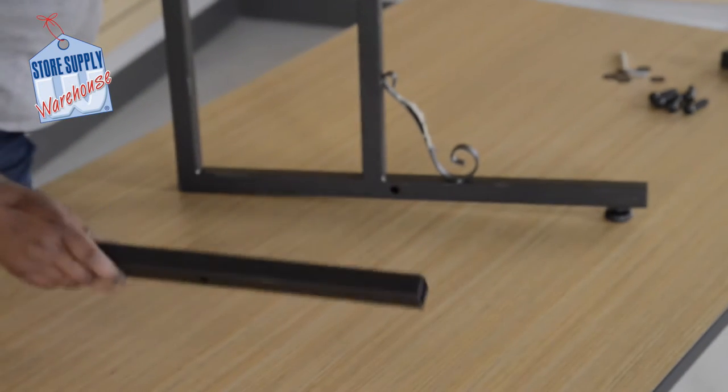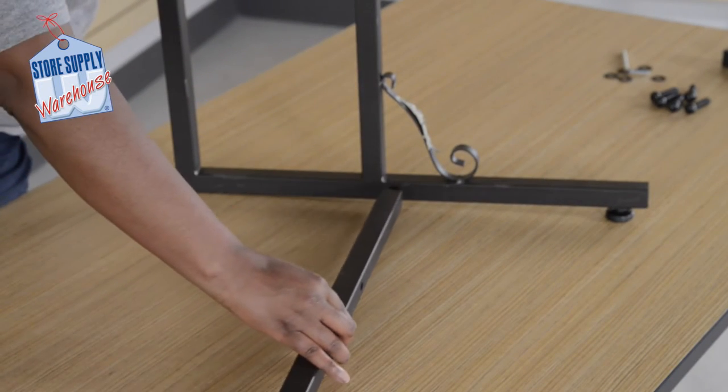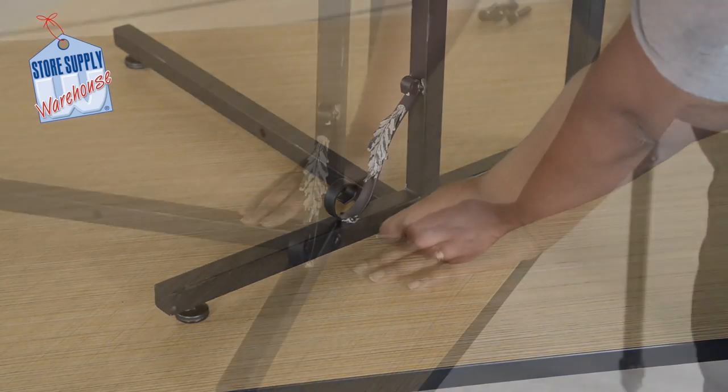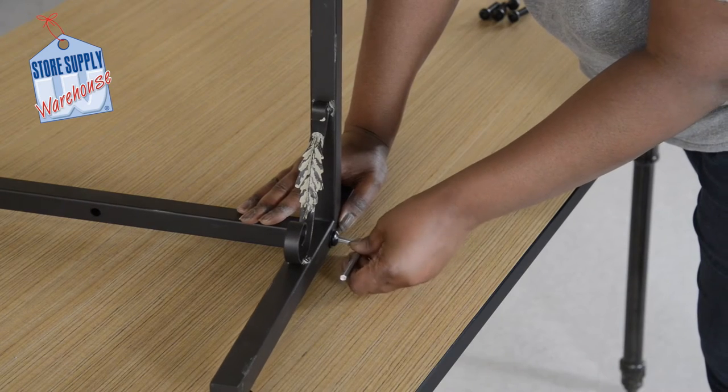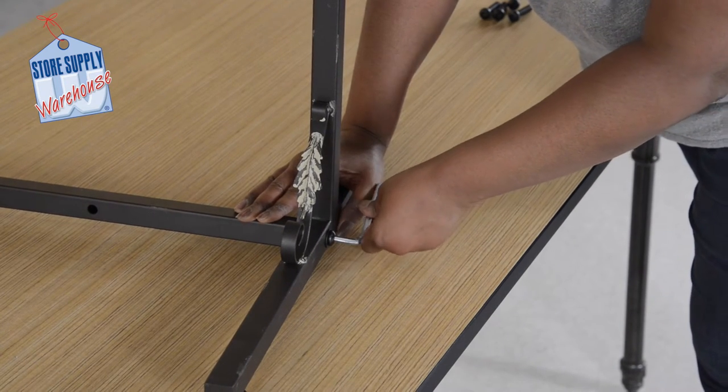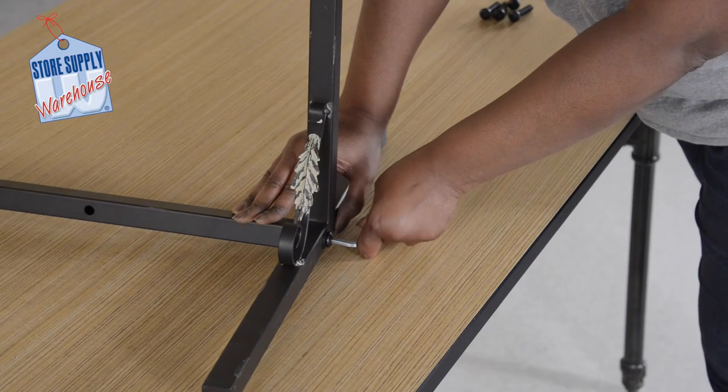Align one leg bar and one upright. Attach one washer and allen head screw, then tighten with the allen wrench provided. Repeat this for the opposite side and make sure it is secure and in place.